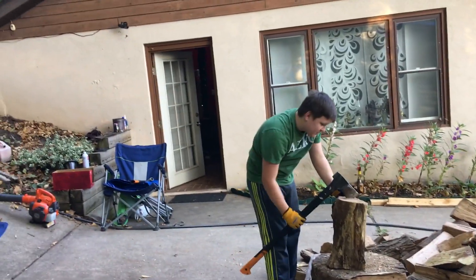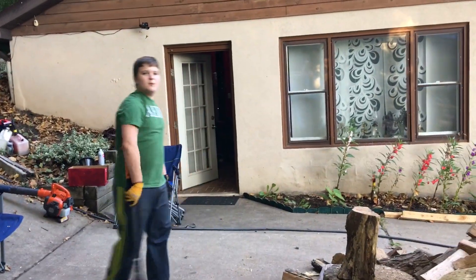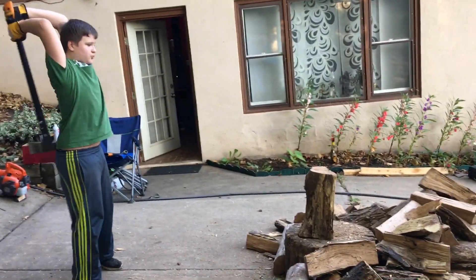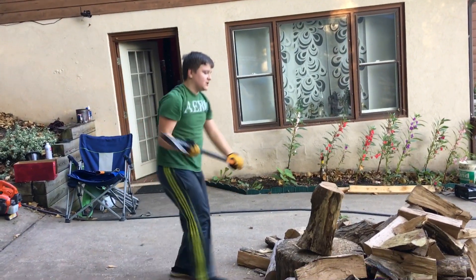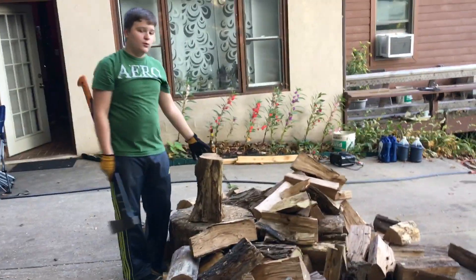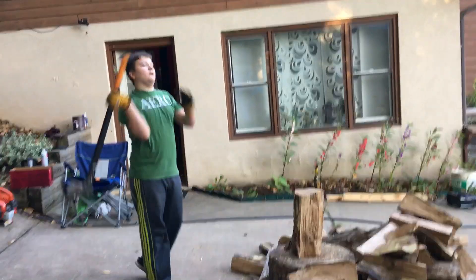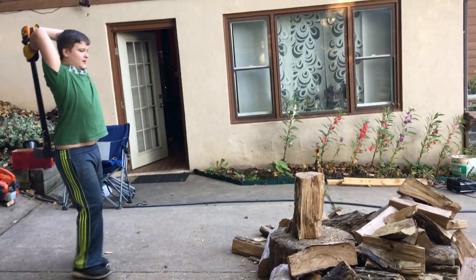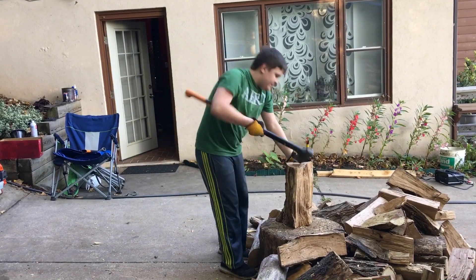I'm going to make this one into a sponge glob — that's what my dad says, he's going to make it into a sponge. Oh my gosh, that's bouncing. If that doesn't work, go and turn it to another natural crack and hit again. This might be even harder than I thought.